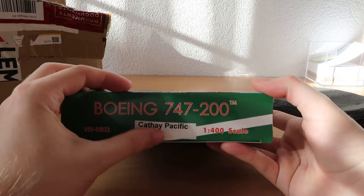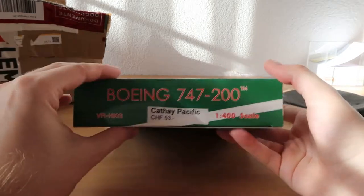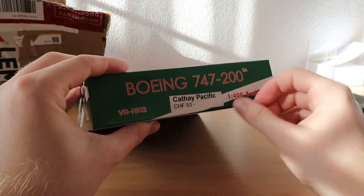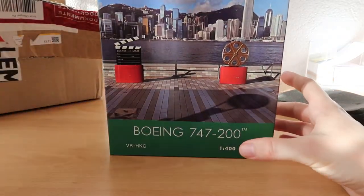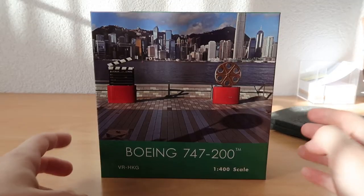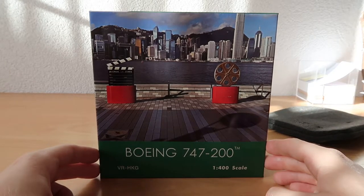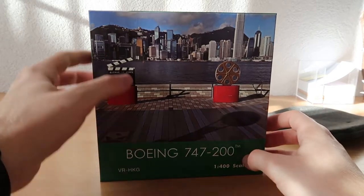So here we have the model. I don't like the sticker to be honest, and maybe we can get rid of this. It's the price — 53 Swiss francs. I'll leave it just on here because otherwise the box will get damaged. This is the box guys, looks pretty good, looks pretty nice. I think this is Hong Kong maybe in the 90s or 80s, it looks like an awesome photo to me.